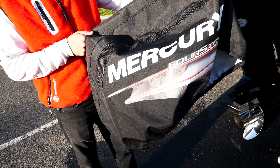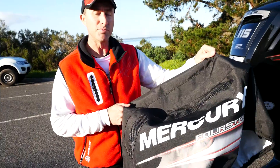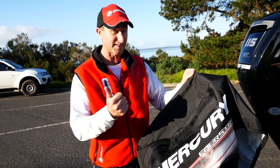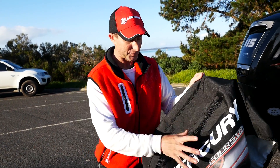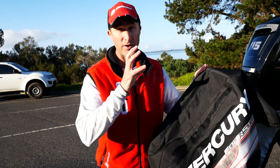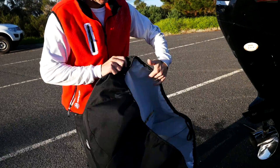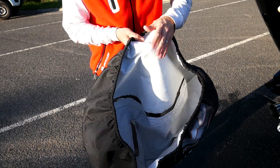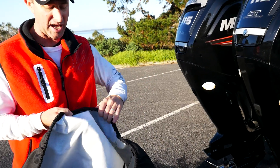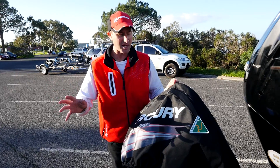Keeping it looking like its brand new showroom condition. These new Mercury Outboard covers are made from a material called PolySoft. It's UV-stabilised and very, very soft on the outside, but also extremely strong to prevent wear and tear. On the inside, however, it's a different matter — it's beautifully soft, so it protects the actual engine from rubbing up against it. It won't scratch your cowling, and it just protects it for many years.